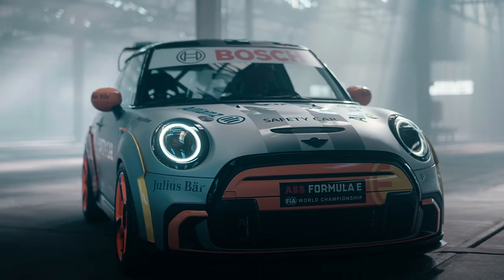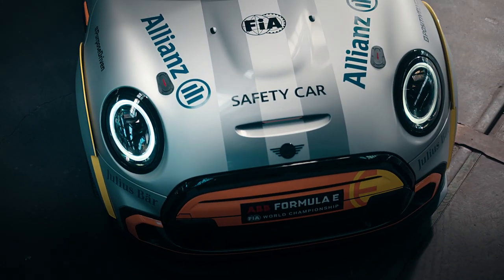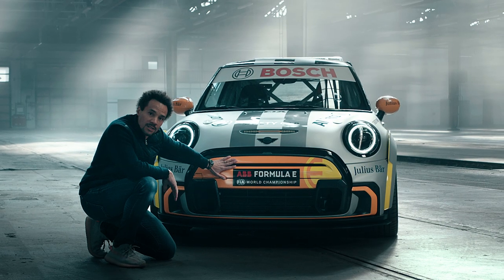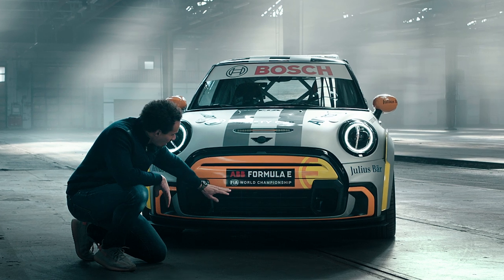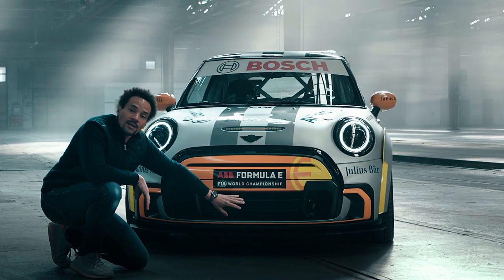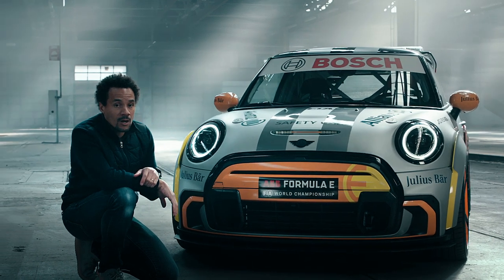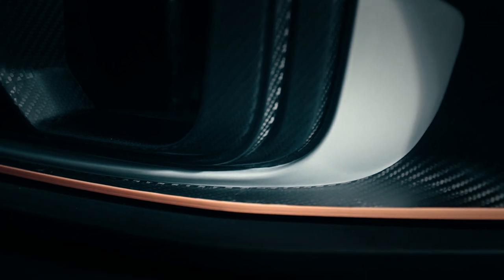First of all, the bumper face is coming directly from our John Cooper Works models. The upper area of the grille is mostly closed, but the Pace car needs more cooling and for that reason the lower part of the grille is mostly opened. What this car doesn't need anymore are the air intakes for additional cooling.